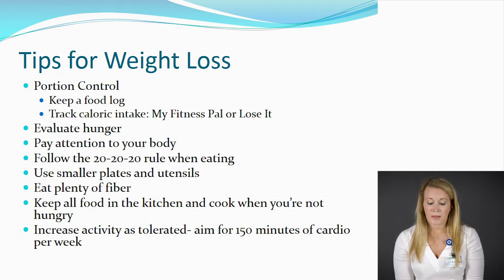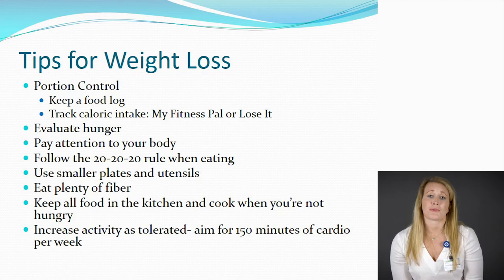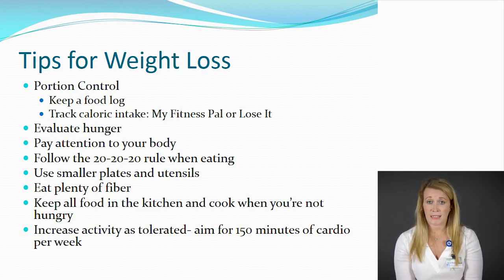Pay attention to your body and know the difference between what your body tells you when you're full versus very full. Ideally, stop eating at that first sign of fullness instead of taking a couple more bites because we were raised to finish our plates. Follow the 20-20-20 rule: take 20 chews every time you take a bite, wait 20 seconds between every bite, and make your full meal last 20 minutes. It takes 20 minutes for your stomach to tell your brain that you're full, so slowing down when eating gives you a better idea of what true fullness means. Use smaller plates and utensils — your eyes play tricks on you, and something smaller and more filling will be more satisfying than a larger empty plate. Smaller utensils will also help you slow down when eating.